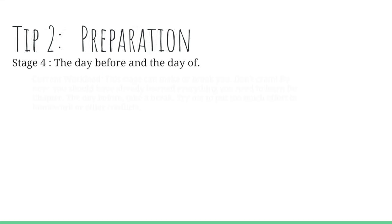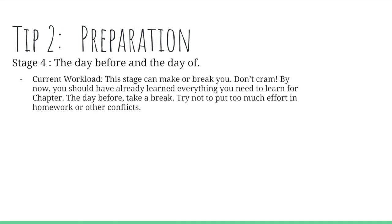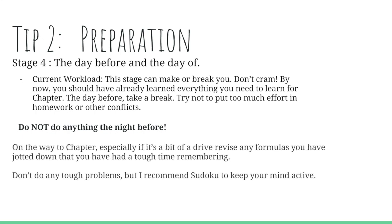Stage four is the day before and the day of — in my opinion, the most important stage. This can make or break you. Don't cram; by now you should have already learned everything you could possibly need for chapter. The day before, you want to take a break. Try not to put too much effort into homework or other activities. Try to focus just on the competition by relaxing, and don't do anything the night before other than maybe revising problems or doing a light review of formulas you found tough.